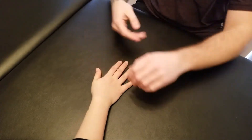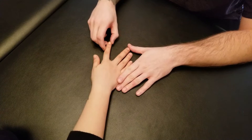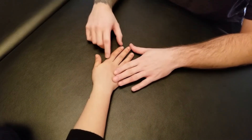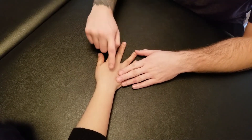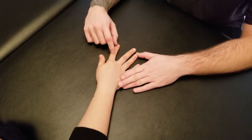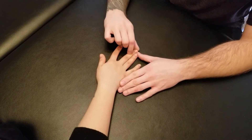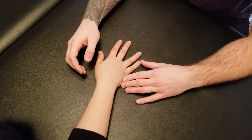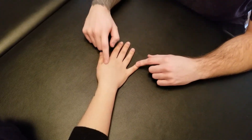Now we're going to turn her hand over to go through dorsal interossei. We're going to go through the actions one more time. Abduct the second finger away from the third — that's dorsal interossei number one. Holding that over, bring the third over towards the second — that's dorsal interossei number two. Starting with the finger up against the second, bring it over to the third, activating the third dorsal interossei — that's bringing the third finger over towards the fourth. And lastly, bringing the ring finger over towards the pinky, activating the fourth dorsal interossei. She's done the active components for all four bellies.